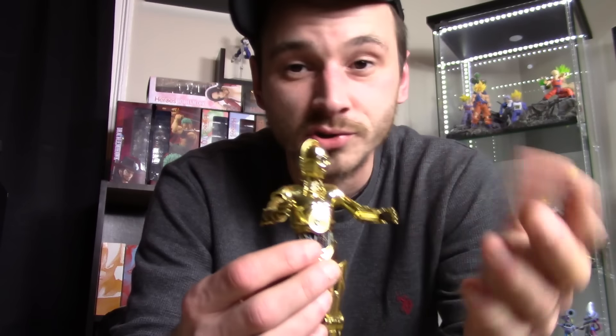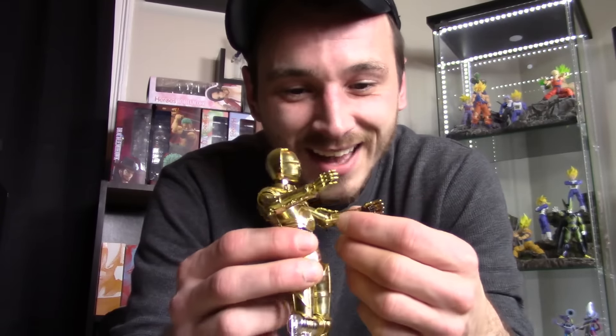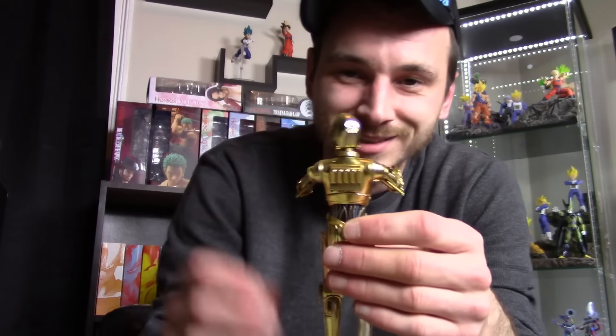I kind of expected it because I'd seen it happen with other figure reviewers, and everyone I know who got this figure had the same thing happen. I just crazy-glued it back together, but you shouldn't have to do that with an import figure. It's funny now looking back at it, but when I first got the figure I was pretty irritated and pissed off because I spent a lot of money on this two-pack.